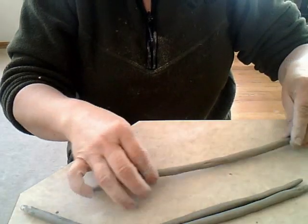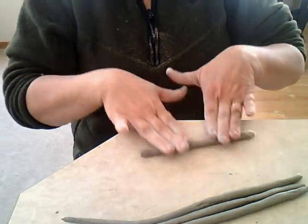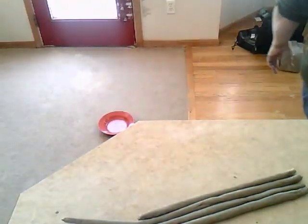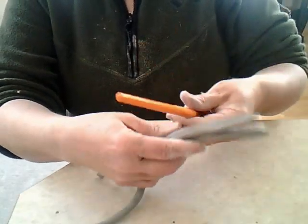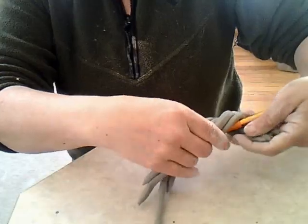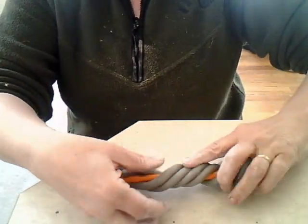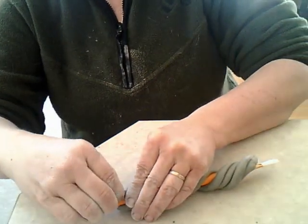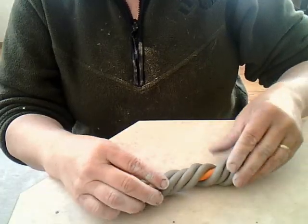I'm showing you another thing that I learned from Graham Hay — a way to make really interesting curly coils. I've rolled them all out and now I'm getting a paint brush, but you could really use almost anything. I'm wrapping them around this paint brush so that they're kind of twisted. Then I'm going to put this in the oven at a low temperature so that when I pull them out, they'll separate really easily and I can continue with the project.